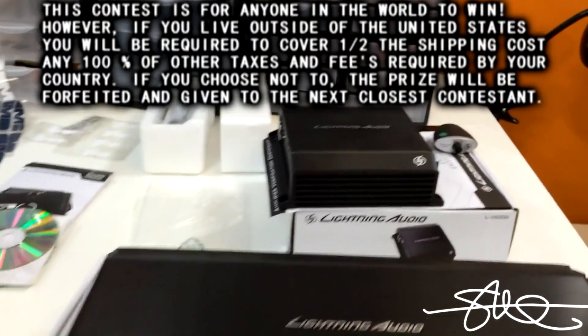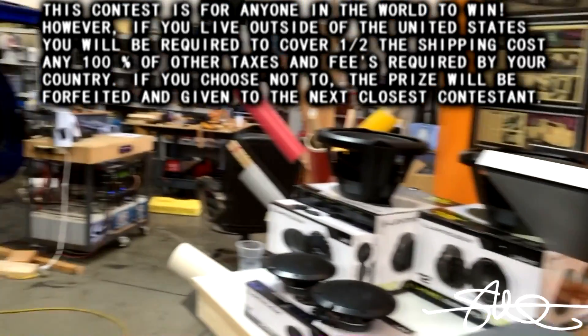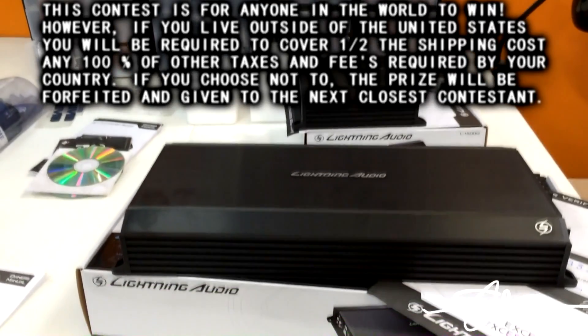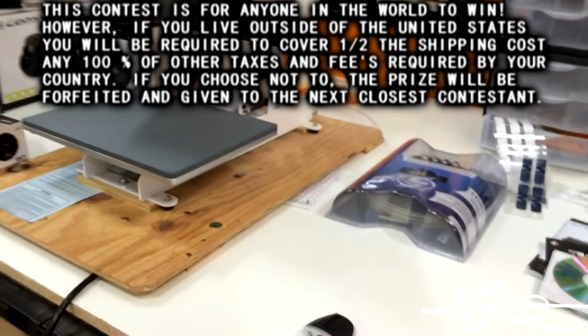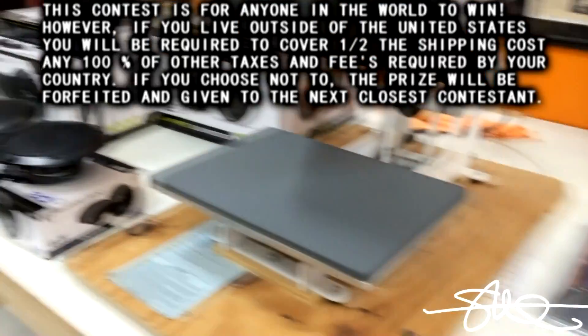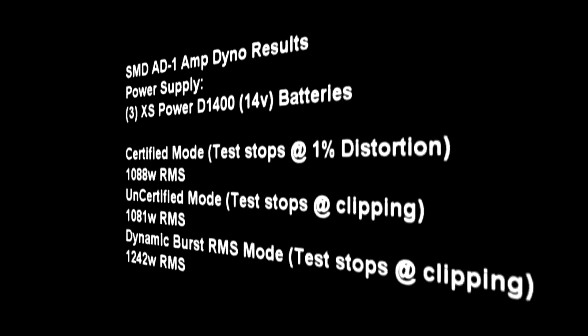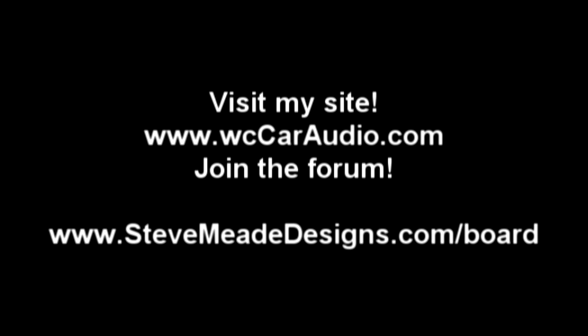I've also got a Lightning Audio 500-watt amp and another 12 that's going to go with that next week. And I've got a Lightning Audio 4-channel amp with an amp kit, some mids and highs, and a Lightning Audio 5-channel amp.